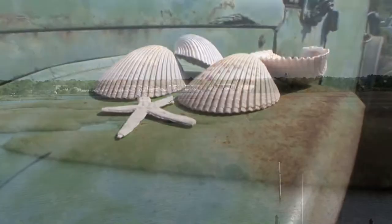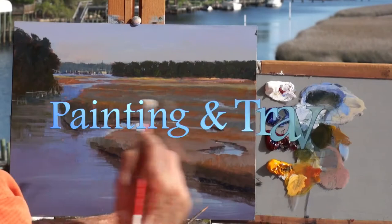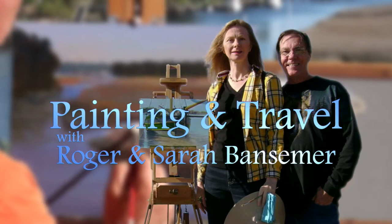Franklin County, Florida's Panhandle, is the destination for the next episode of Painting and Travel. Sarah travels the waterways and visits nearby Dog Island, while Roger sets up his easel and paints a marshland view.